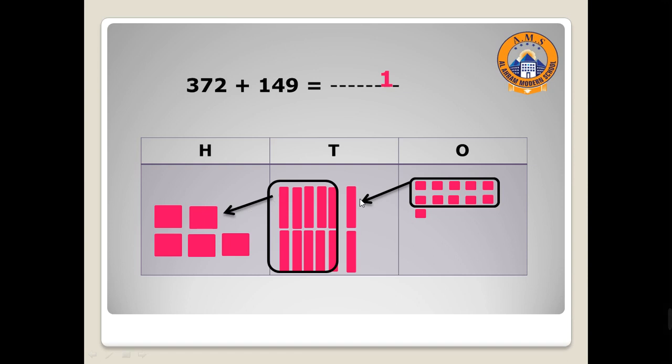Now can you tell me how many tens? Excellent — two! One, two. So I will write here two. And hundreds — we have one, two, three, four, five hundreds. So let's write here five in the hundreds place. 372 plus 149 equals 521.